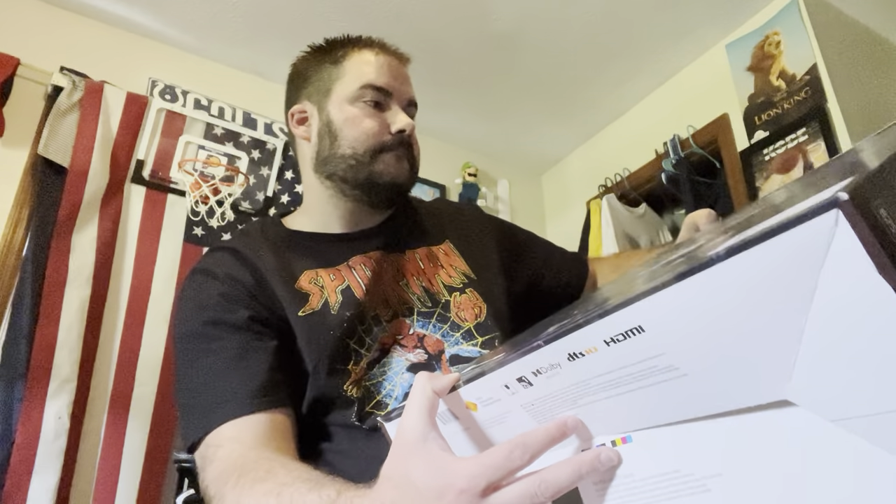Very nice artwork on the game — I might keep this box too just for display because I love Spider-Man. So that's it for this video, you guys. Make sure you like the video and drop your thoughts down below on if you've already gotten one, or what's your opinion on this system. I personally think it's sweet and awesome. Please subscribe to the channel — I'd really appreciate it. Peace!